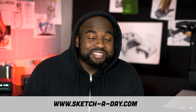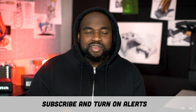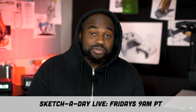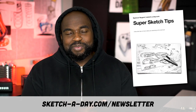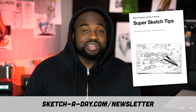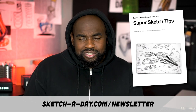Hey guys, it's me Spencer, welcome to Sketch a Day. If this is your first time, be sure to hit that subscribe button and turn on alerts because you don't want to miss when I go live Tuesdays or Wednesdays, Fridays, and our new time Sundays. Come say hi on the Instagram and the socials, I'm at sketchaday.com. Check out sketchaday.com/newsletter where you can sign up for this free super sketch tip guide — a collection of knowledge and things I've experienced over the years in my career, including a free tutorial on how to draw and render a chair.